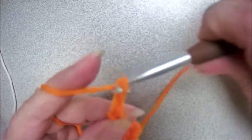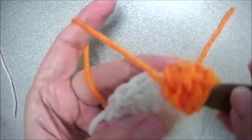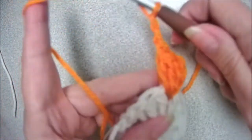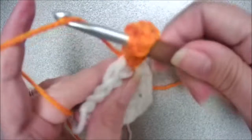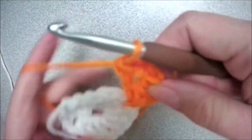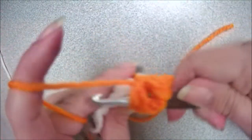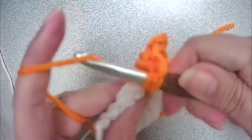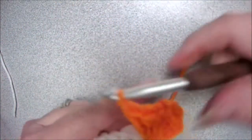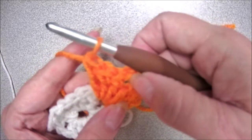So we're going to chain two, then yarn over and insert our hook back in that same chain space. Yarn over, pull up a loop, yarn over, pull through two, yarn over, pull through two. Do that two more times — same motion each time. So you can see now you have three double crochets, a chain two, and three double crochets.